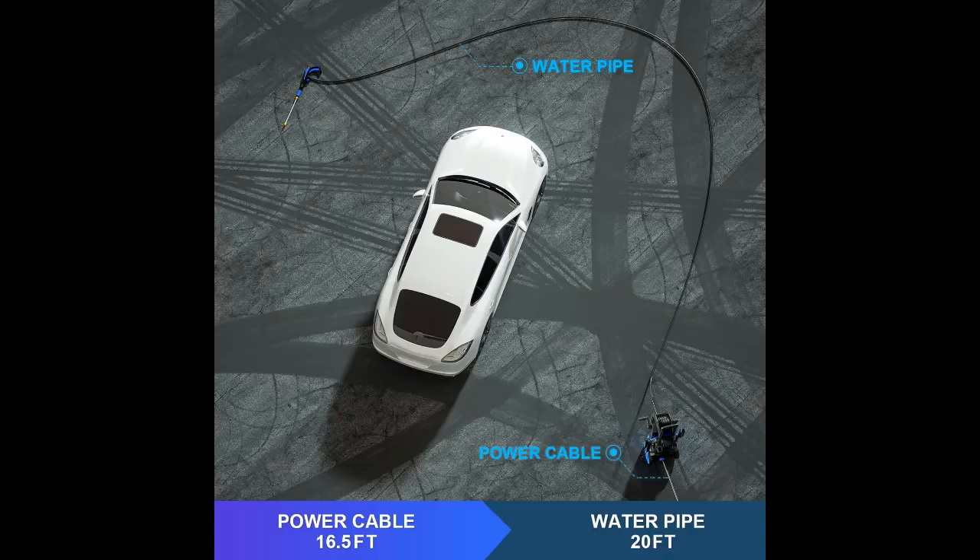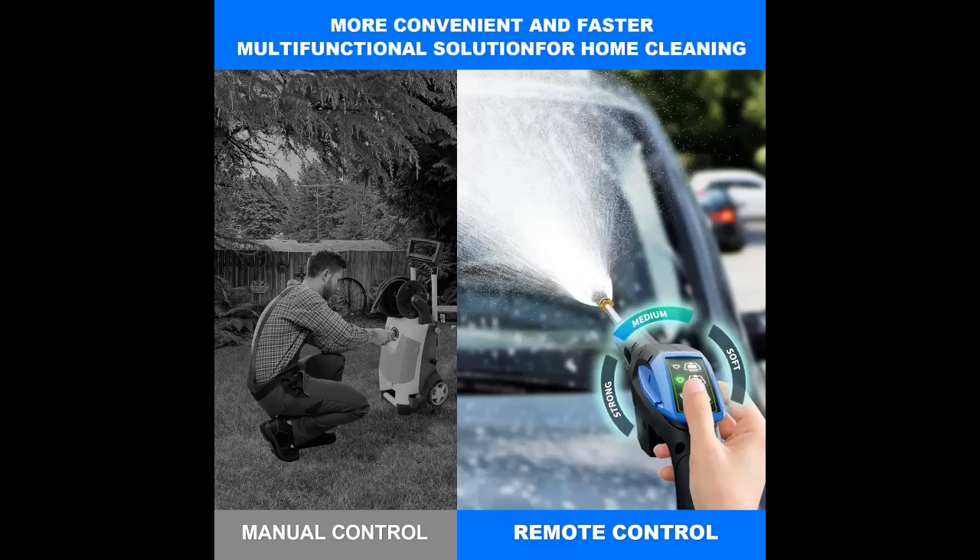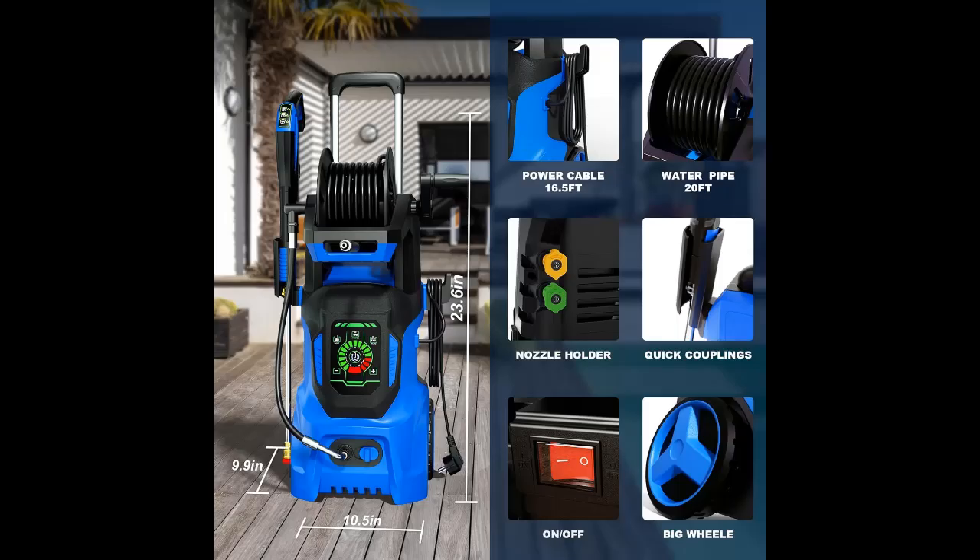Plug in and go — say goodbye to complicated setups. With its intuitive design, our 4,000 PSI electric pressure washer can be put together in a jiffy. It supports faucet connection and self-priming, and if there is no faucet, you can choose bucket self-priming or pool self-priming.